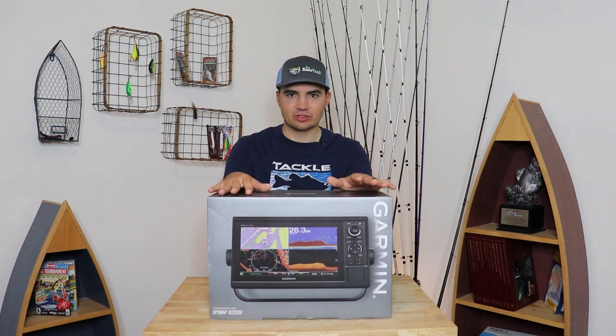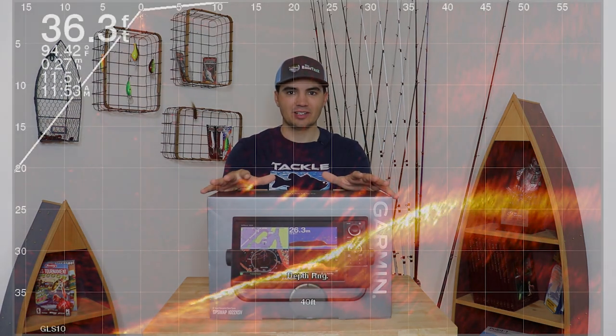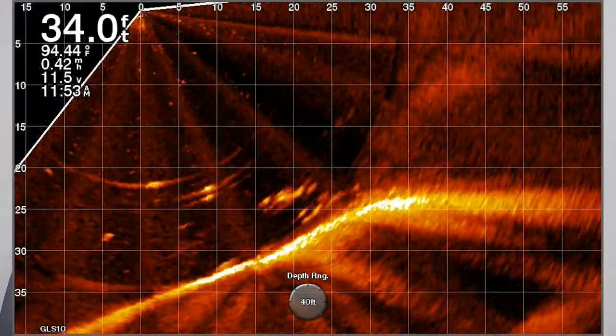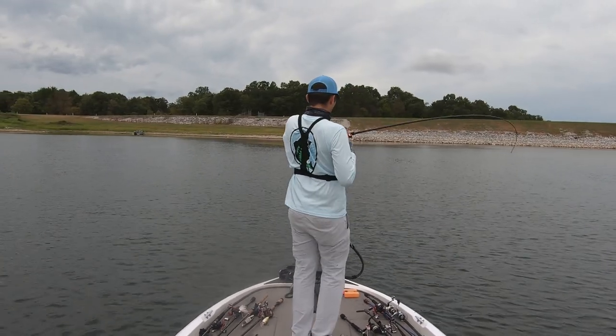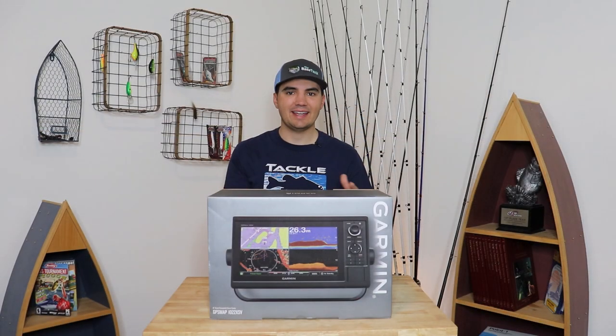In terms of my expectations for this LiveScope unit, I kind of had a feeling I was going to go out there, scan over a spot, see the fish down there, cast my bait to them, watch them eat it, and reel them in. It seemed really simple when you watch the marketing material and hear guys on the tour talk about it. While this is sometimes the case, I definitely found that there was a lot more difficulty and it takes a lot more skill than that to get the full capabilities of this LiveScope unit.